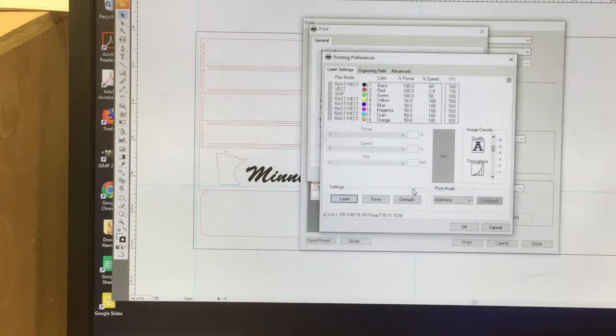1⅛ inch plywood. And that setting right here, if you look at red, cuts at 100% power and about 2.8% speed.